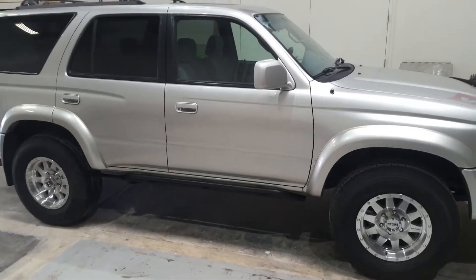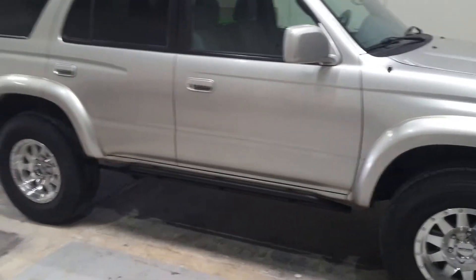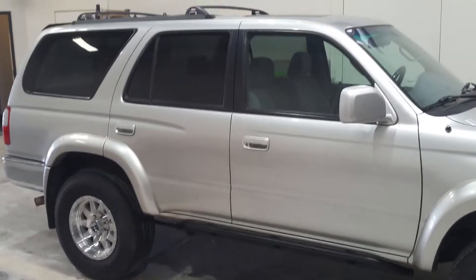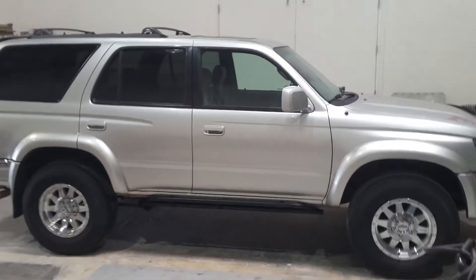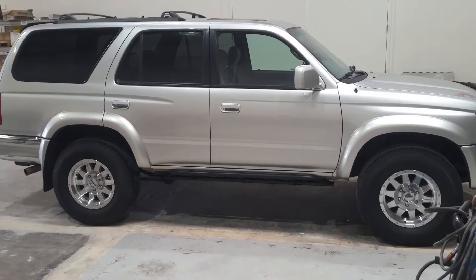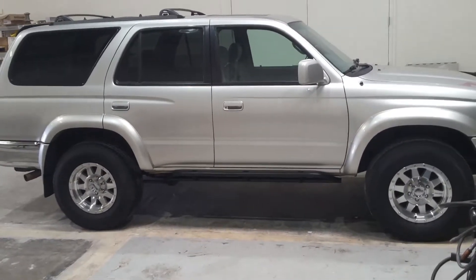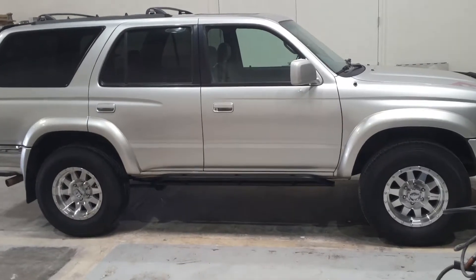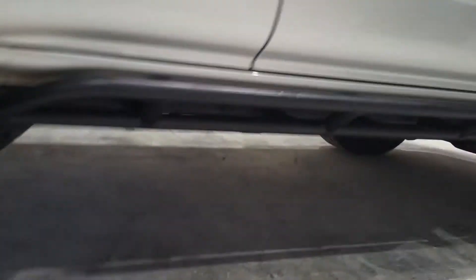Here we got a 4Runner — we just installed some Method wheels on it, just on the stock tires, the customer already had. Looks pretty good. We also built some custom rock sliders out of inch-and-a-half tubing, solid mount to the frame. The customer wanted to be able to use a high-lift jack to lift it up from the side. Here's a closer look.